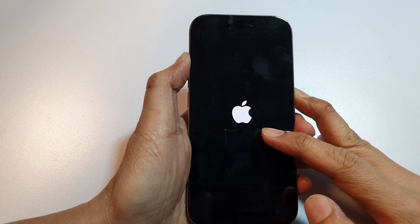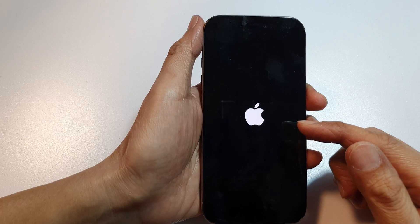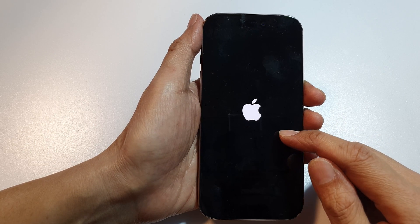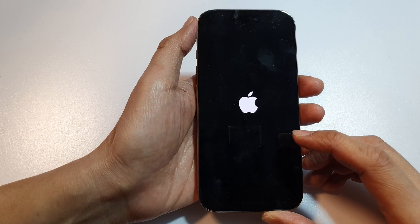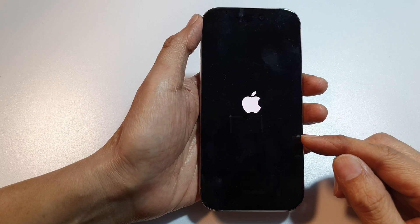Once you see the Apple logo appear on the screen, you can let go of the buttons. Sometimes there is an app that causes an issue, or a bug that causes the phone screen to go black, but it is actually on. By performing a force restart or hard reset, you can try to get your phone back up and running.